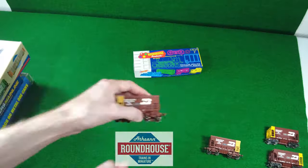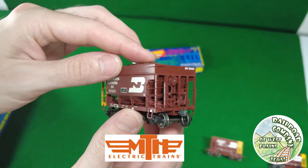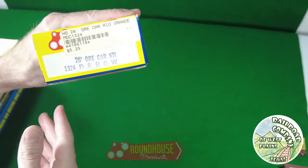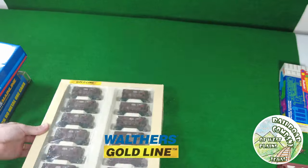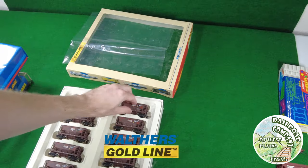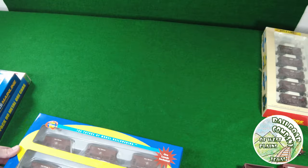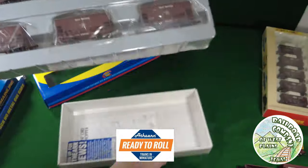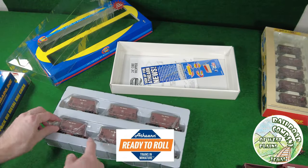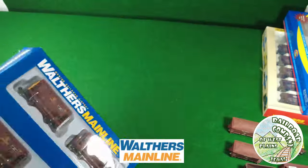I'll start out with packaging since that tends to be where you start. These first cars — Roundhouse and MTH — kind of come in similar packaging with just plastic around them. Here's the Gold Line; it's got a big piece of plastic separating all of them. These came in pretty big packs — that was a 12-pack. Here's Ready to Roll; these have individual pieces of film that go around each car.